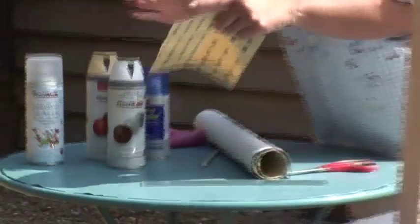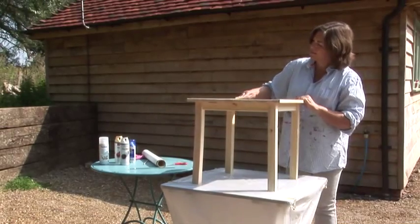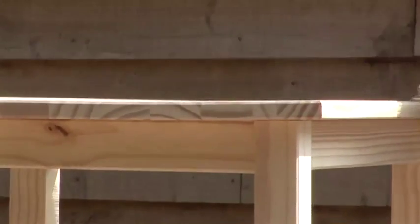As this is a new table, a light sanding with fine sandpaper is a good idea. Anything you want to spray must be clean and dry, free of dust or grease, and any loose flakes of old paint or varnish should be removed.